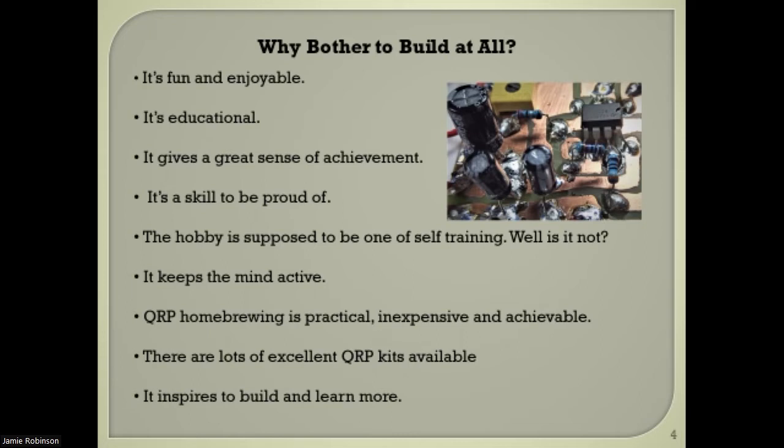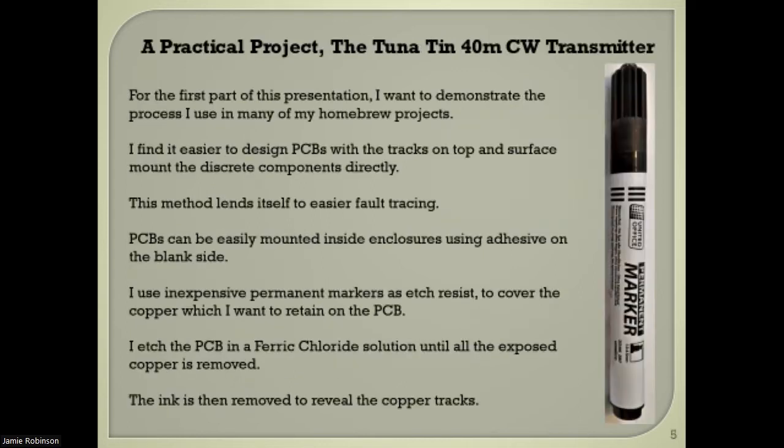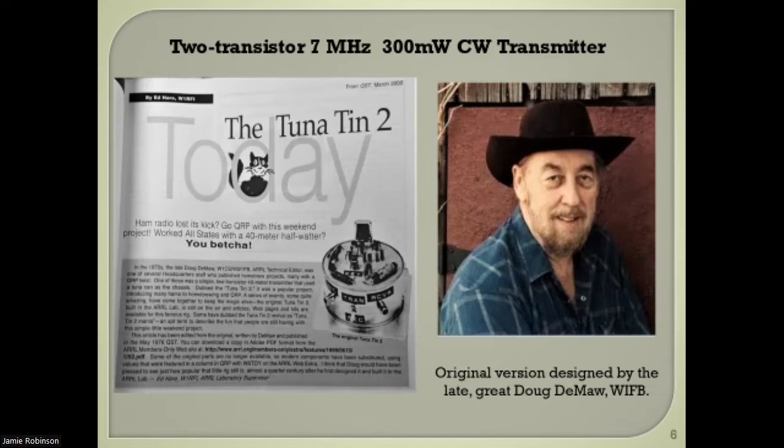I don't use any of the expensive markers on the market — just a permanent marker that cost me one euro fifty at Deals. I etched the PCB board and then removed the ink. The design comes from the great Doug DeMaw, W1FB, who ranks alongside George T3RJV. I lifted his design for the Tuna Tin but didn't duplicate his circuit board — I did my own thing.